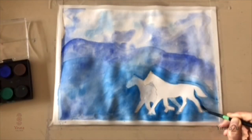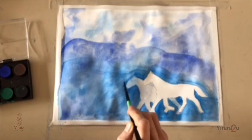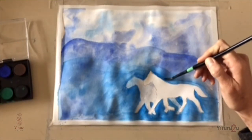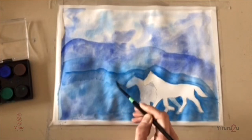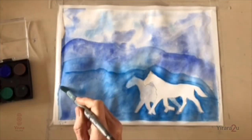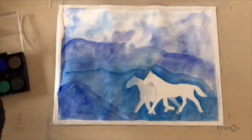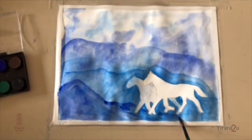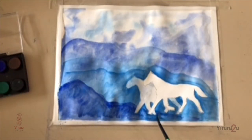I suggest first of all that you go onto the internet and find a picture of an animal that you can trace. Then if you have access to watercolour paints, you can just paint the area around the outside of your object or animal. If you don't have access to watercolour paints, you can use pencils — that's fine. Just concentrate on the area or space around your traced image. The mountains at the front are nice and dark, and there is my negative painting.